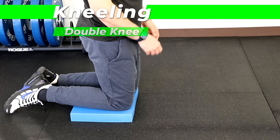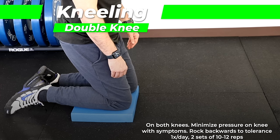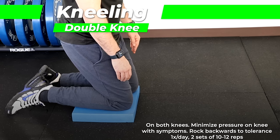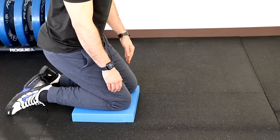For the kneeling position, with both knees on the ground with a pad, you're going to try to sit back onto your ankles with your buttocks. You're going to let the symptoms and the tightness of your knee dictate how hard you push. Recommend one time a day, two sets of 10 to 12 reps, and the end goal would be to be able to sit all the way back onto your heels.